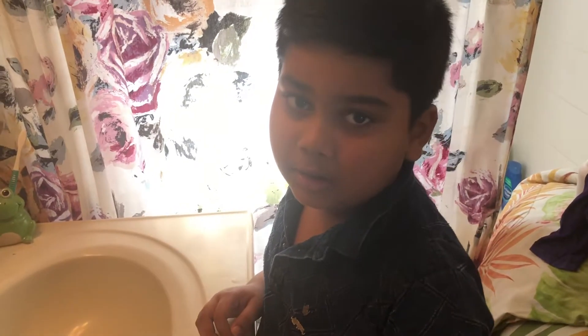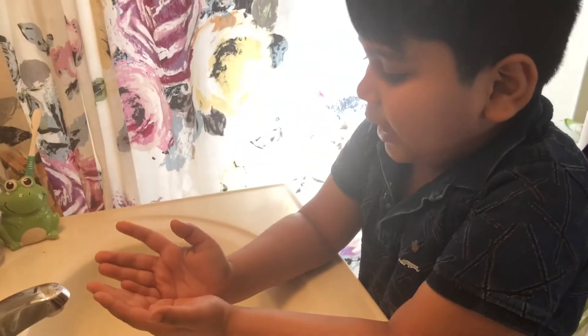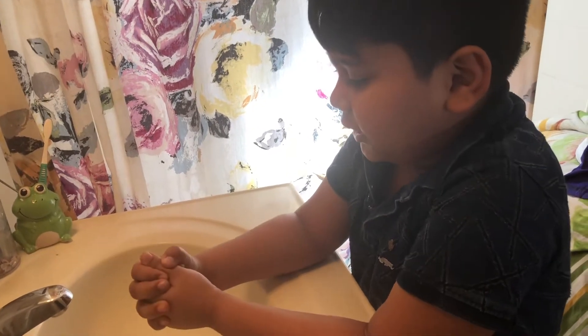Hello everybody, my name is Rochelle and I'm here to tell you how important it is to wash your hands with soap. There's a virus spreading and it's called coronavirus, and the best way to take care of it and get it all gone is by washing your hands.